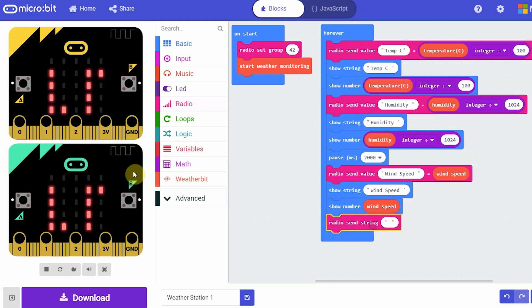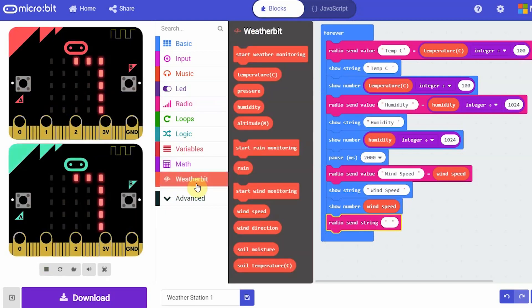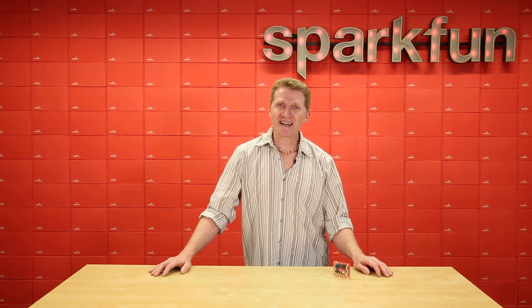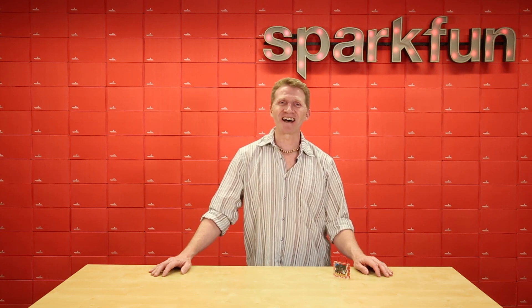We've got a great hookup guide to get you started, and you can program in either MicroPython or MakeCode. Pick up your kit over at SparkFun.com and turn your leisure time into science time.